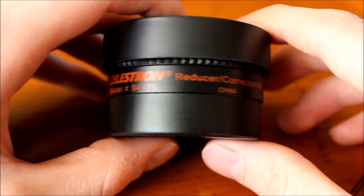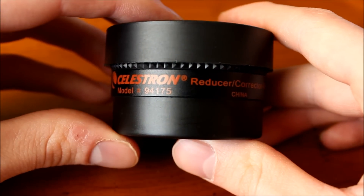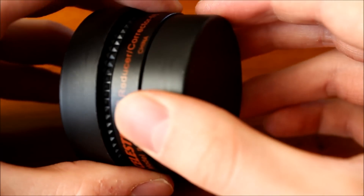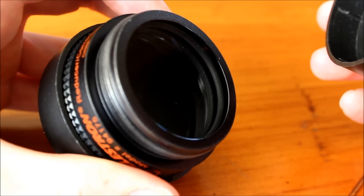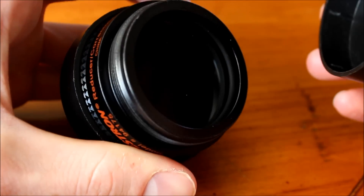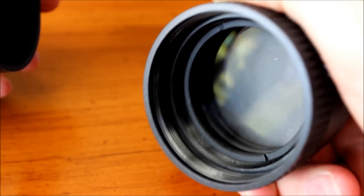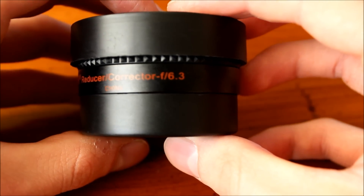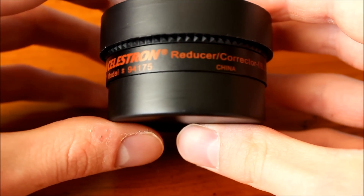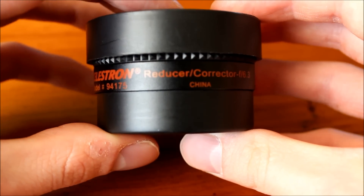The Celestron F6.3 reducer or corrector lens can only be used with Schmidt-Cassegrain telescopes. I keep mine on my 8-inch and it does an amazing job. You never want to touch the corrector lens. Any time you see dust on there, try and get it off with compressed air or a lens cleaning wipe. Inside, it uses convex lenses to reduce your focal length. It's going to affect your images a lot more than your visual use, but it is still awesome to have for visual use.